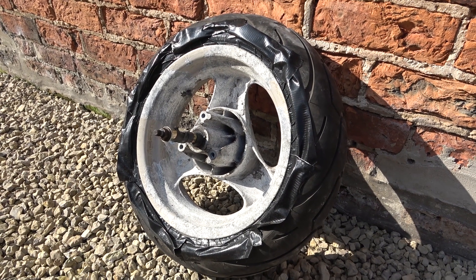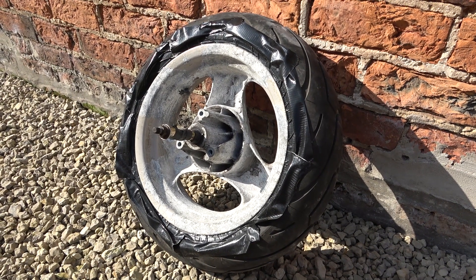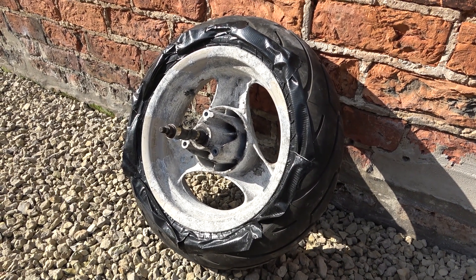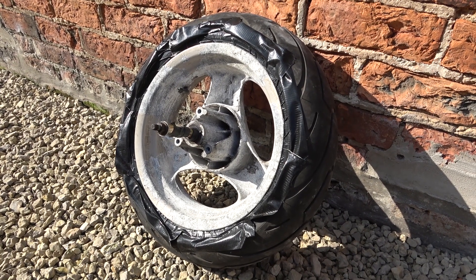Welcome to Haxby Shed. I've been encouraged by the results of sandblasting and painting the side casing on my scooter engine, so I've decided to have a go at the front wheel. You can see the state of it.